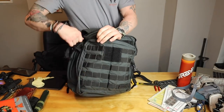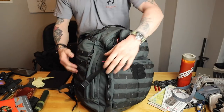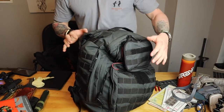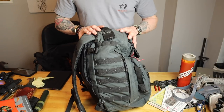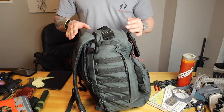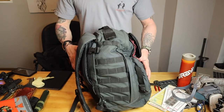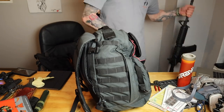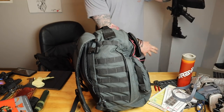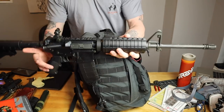Now this bag has compression straps so it comes tight. It weighs about 34 pounds — I have walked 20 miles with this, 10 up and 10 back. It's a lot of work, believe me. So if you have a bag like this, make sure you train with it, and also make sure you train with hiking when you're doing that with your rifle if you're going to carry one.